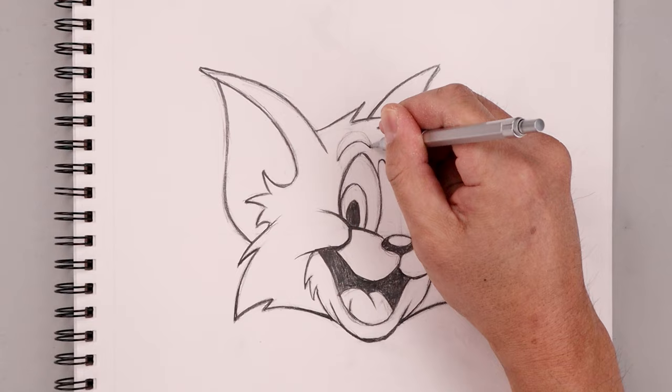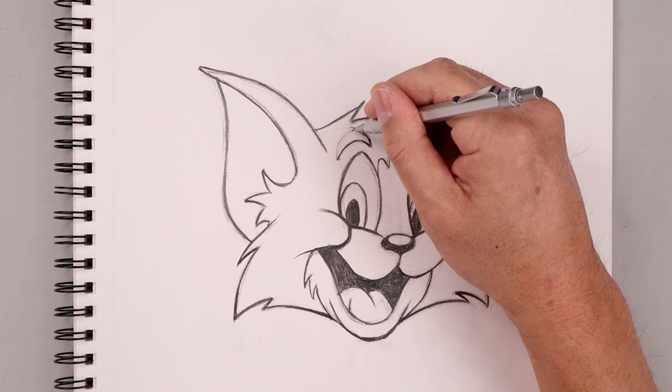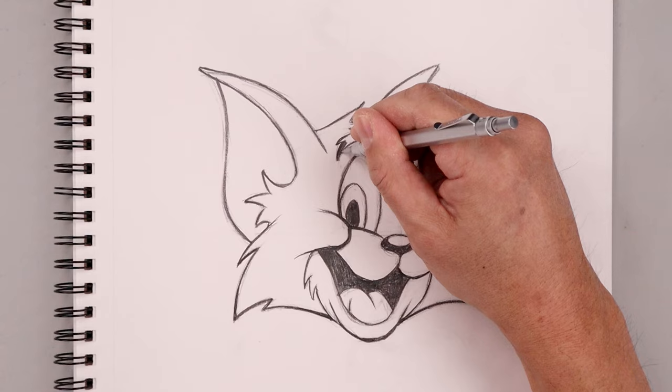With the eyebrows I want to add a few points across the top just to make it look like fur — going up towards a point, bringing that back in, adding a few points across the top, and then darkening up the inside of the eyebrows.